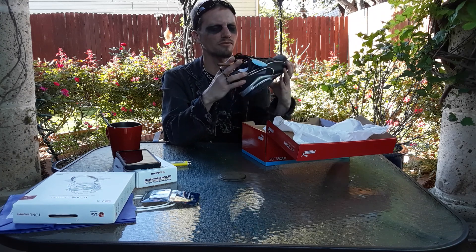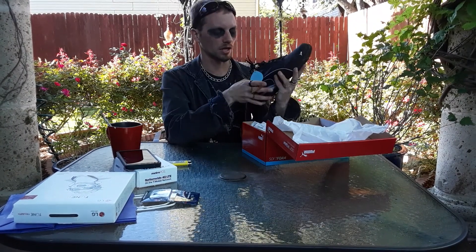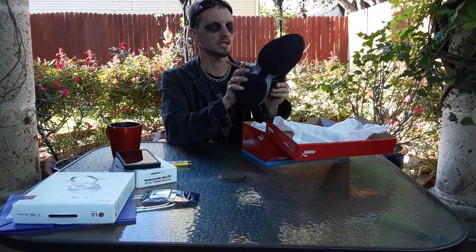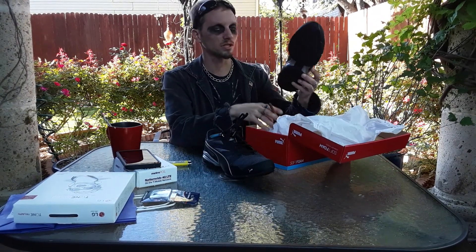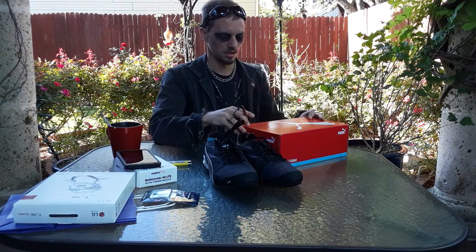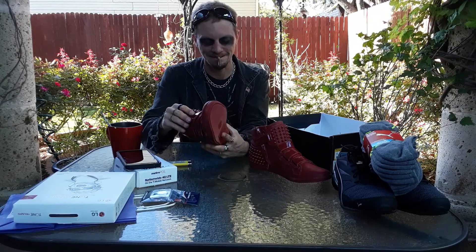Got some headphones there. Hopefully they'll work fine with the audio. Got a phone case. Some of it's already been kind of open because they have to do it at the store, but I felt like putting most of it back together for the unboxing, and of course the receipt if anyone's interested.